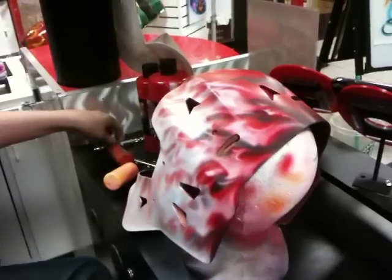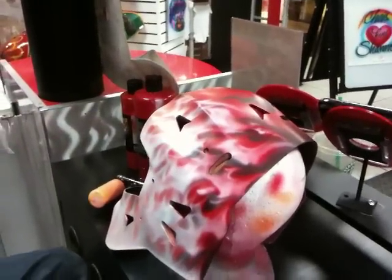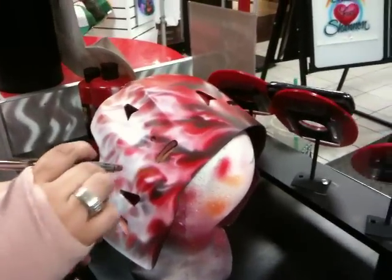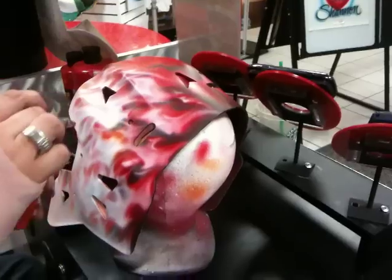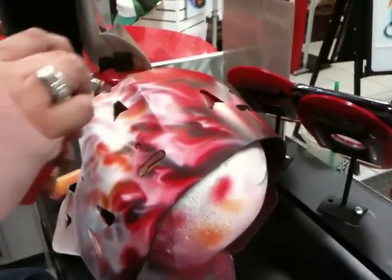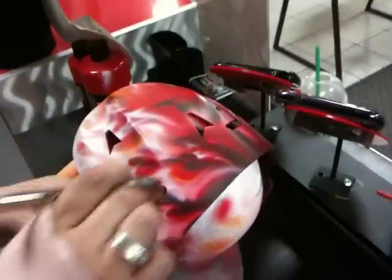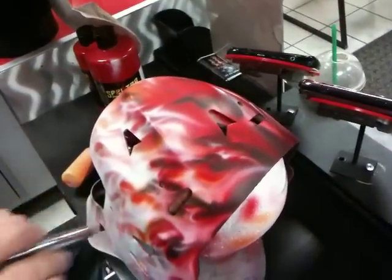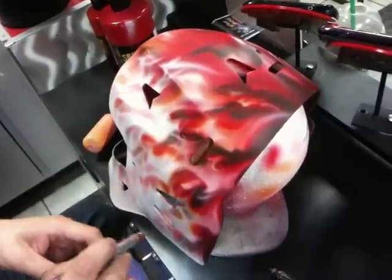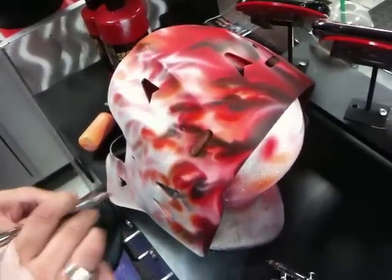And then we're going to grab our orange. All the orange is the transparent yellow with some red — a few drops of red mixed in there to create a nice golden yellow-orange. And again, we're just shaping the flames, just like so.